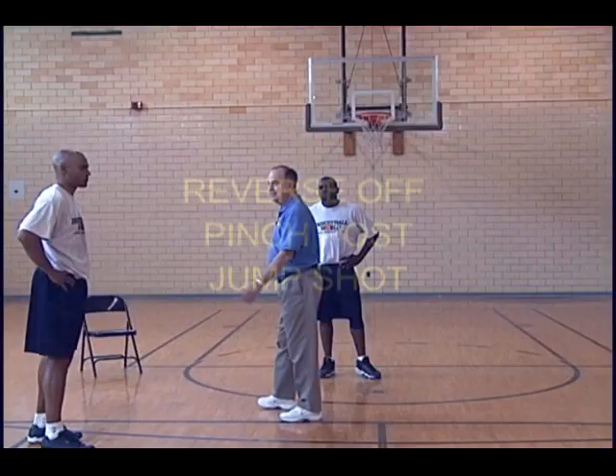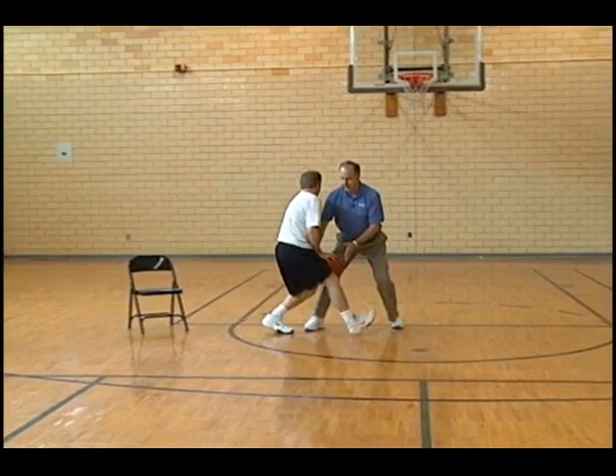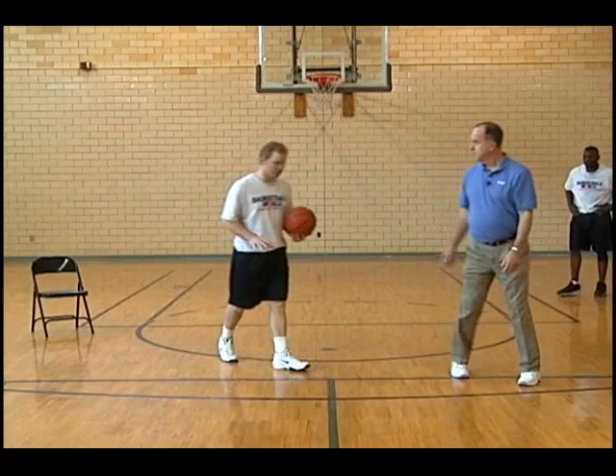Now there's more to it. We can come off this screen and reverse dribble between our knees and go straight up. I'm the defender over here — I can't get it because it's between his knees if he wide reverses. The reverse dribble is here — I'll pivot on my left foot. Under control. The shot comes from outside the paint, outside the lane. No reverses into the lane.